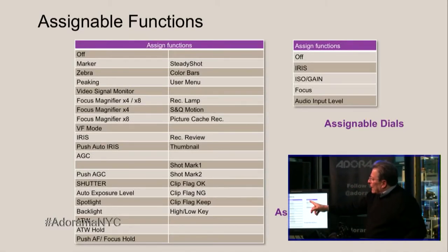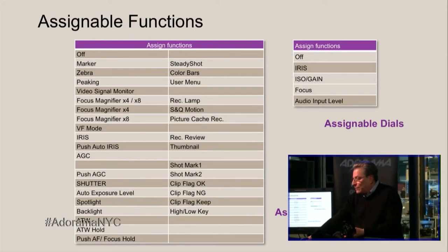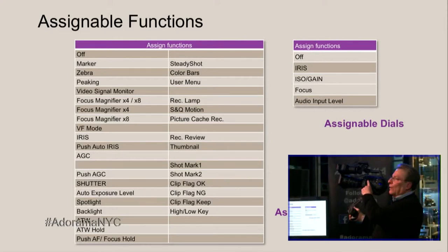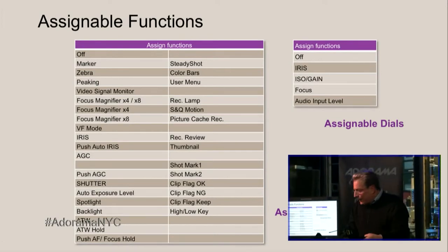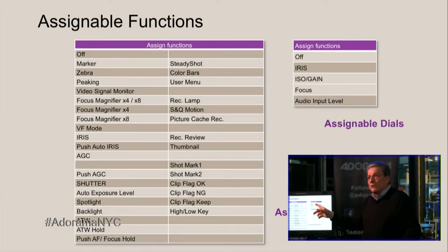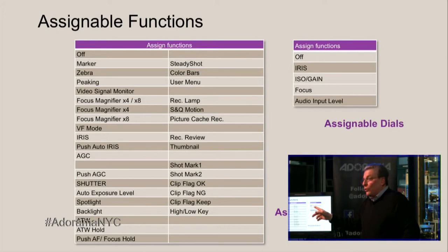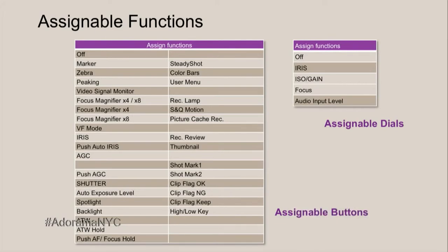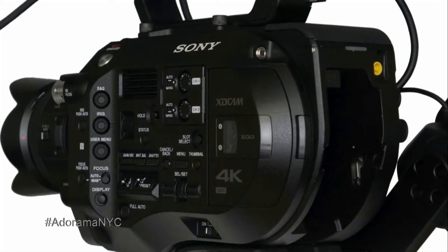What I really wanted to show you is that this camera has assignable dials. There's one assignable dial here on the smart grip, and there's another one here on the camera body. Each one of these dials can be individually configured to control either the iris aperture, the ISO gain, focus, or the audio level. So both of them are separately configurable, and the buttons are very large and easy to operate even with gloves.